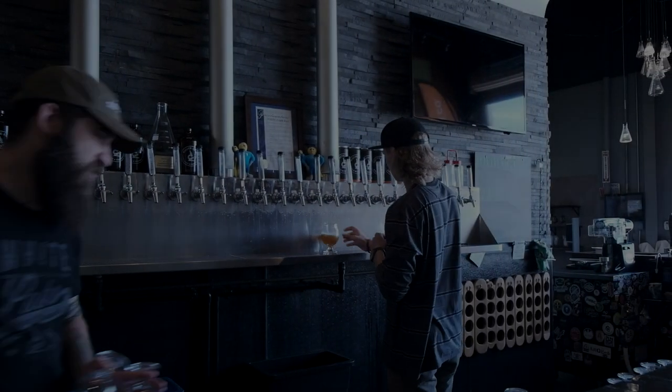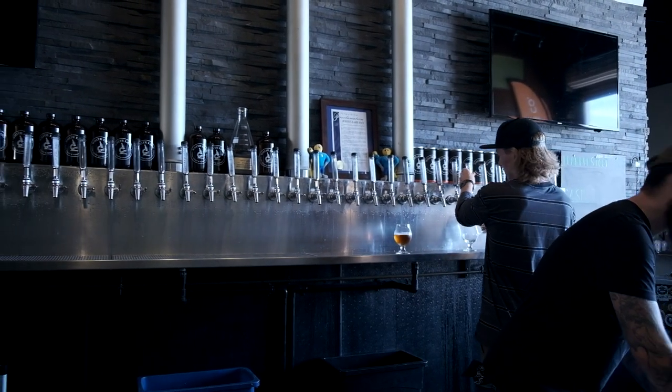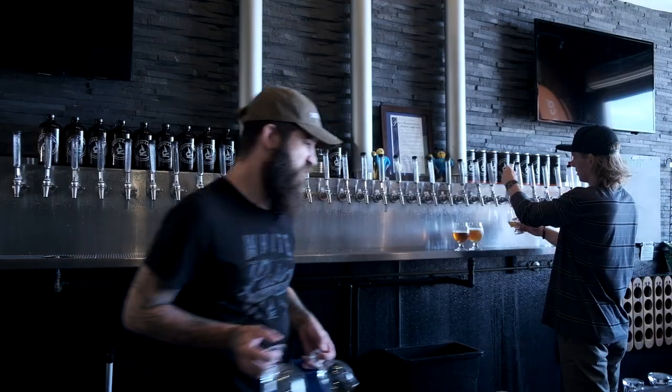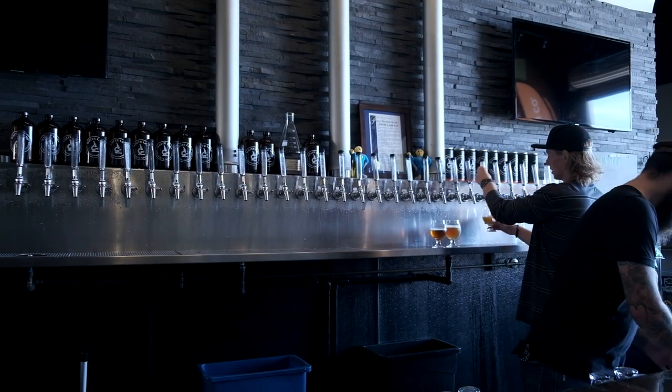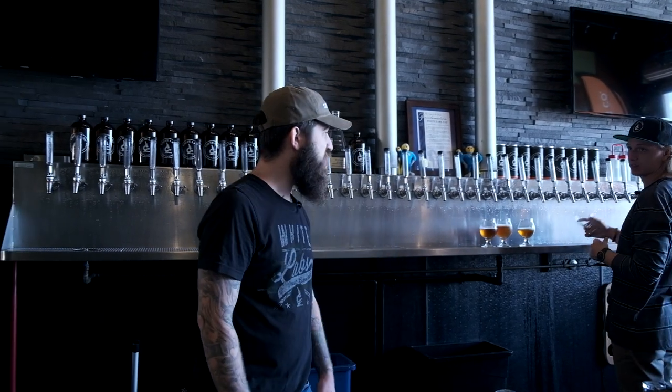I'm having a barbecue this weekend and working on a pretty rad beer-infused dish, but I don't really know what beer I should use. This Taver West Coast IPA pouring right now would probably work really nicely, and I think we're canning it up this weekend if you want to sit down and try it out.